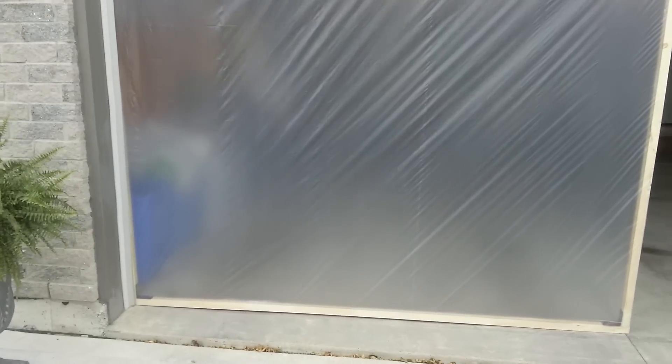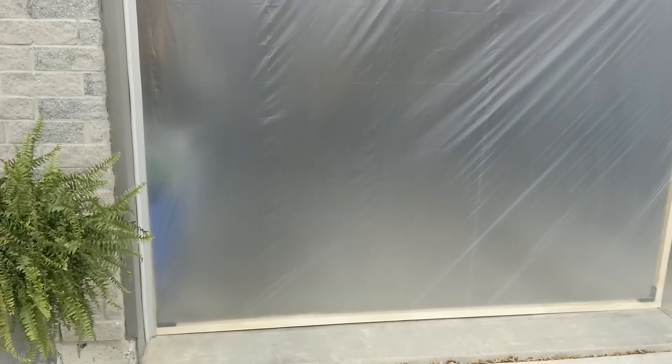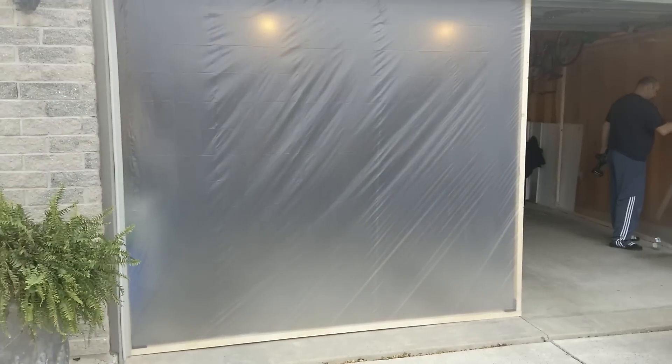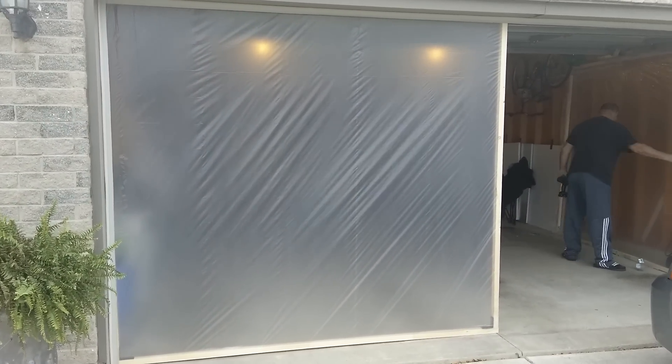We're going to put black material, which I purchased at the material store today for $2 a meter — so it came to $10 for almost 10 meters, which was a real deal. Once that's done, I will show you what the whole finished thing looks like tonight.